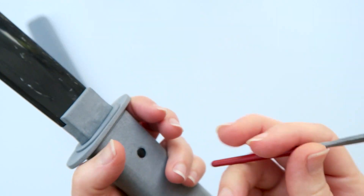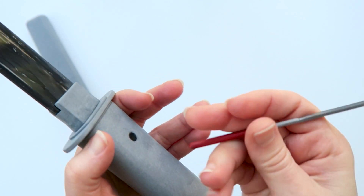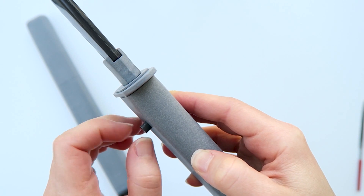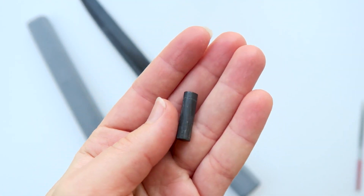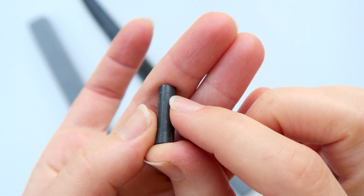To disassemble the tanto, the pin can be removed by pressing from the back as oriented when the edge is facing left. The pin is marked at one end to indicate the front.